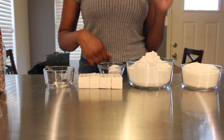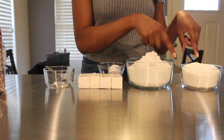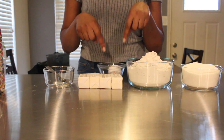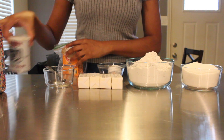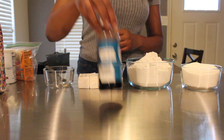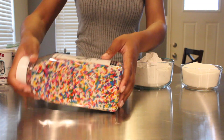You're going to need two and three-fourths cups of flour, one and a half cups of sugar, one cup of butter, one egg, one teaspoon of baking soda, a half teaspoon of baking powder, two teaspoons of vanilla extract, a half teaspoon of salt, and some sprinkles.